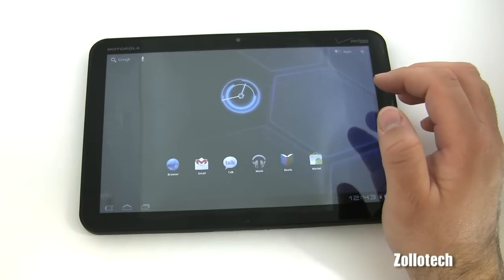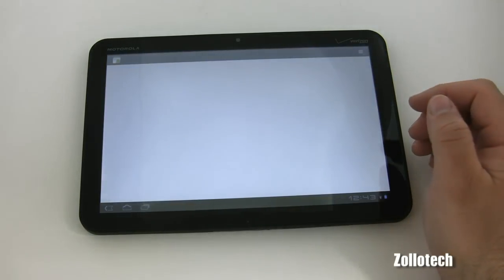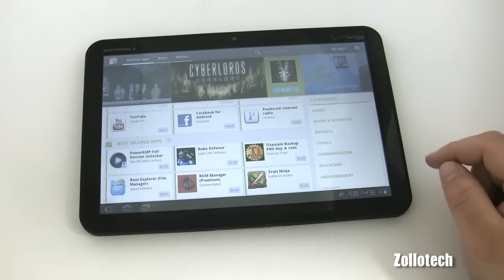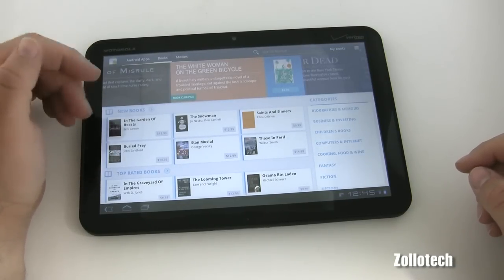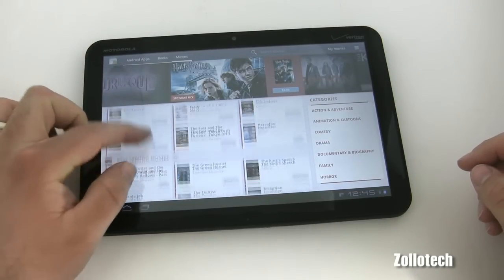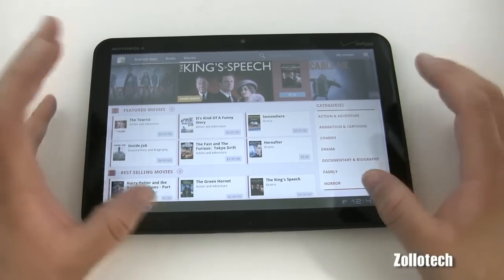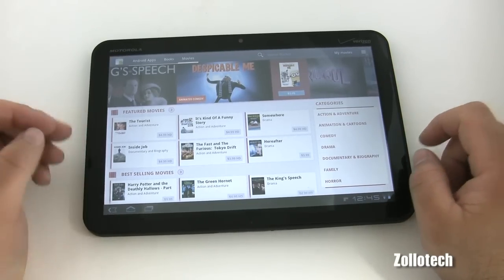One thing that's supposed to be different is the marketplace. Here's the app store after I signed in. The layout isn't too crazy, but they do have an added books and movies section. Here's the books — we can buy books, which is nice, a new addition. We also have movies that we can rent, like Inside Job HD for $4.99. So this is kind of bringing it up to speed with the iPad — instead of having the iTunes store, we have a full store inside the Google Android app market. That's definitely a nice addition to the Xoom.